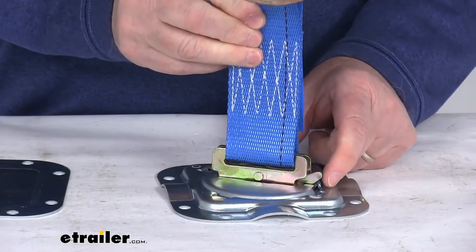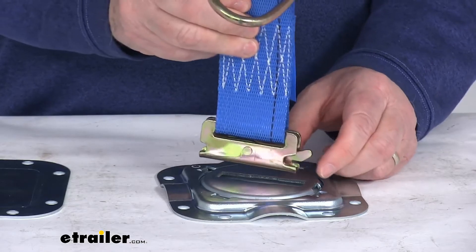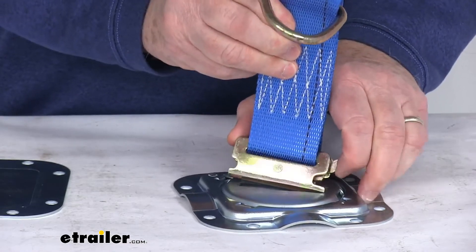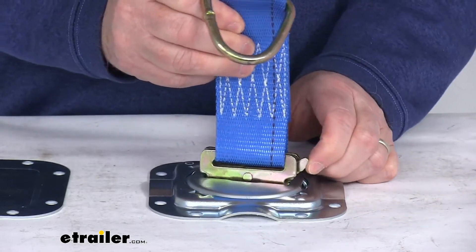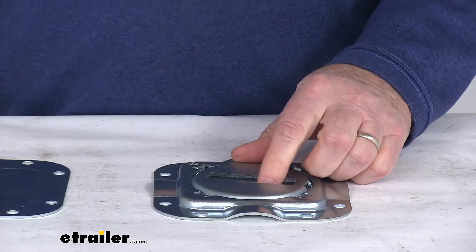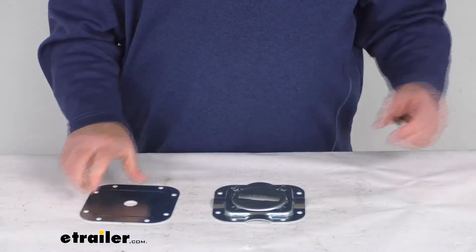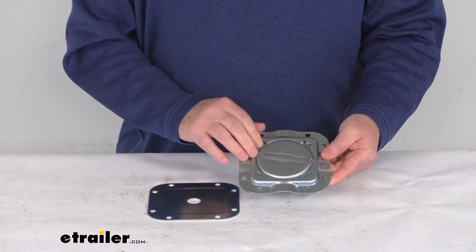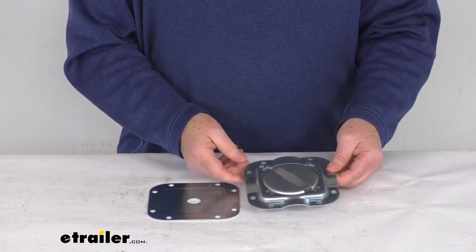To remove it, all you have to do is push on the lever, move it forward, and it releases right out — simple as that. You can lift up on it, let it slide in, drop it, and it'll lock into place; remove it just like that. Very simple to do. That should do it for the review on this Erickson E-Track 360-degree swivel tie-down anchor with the 2,000-pound weight capacity.